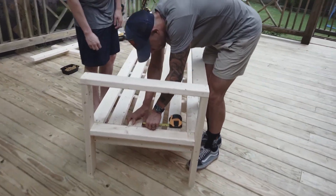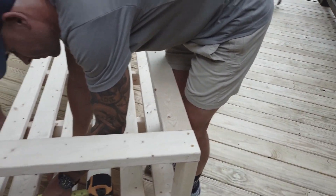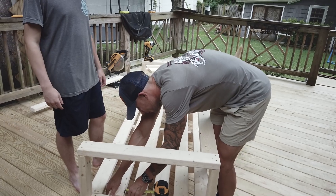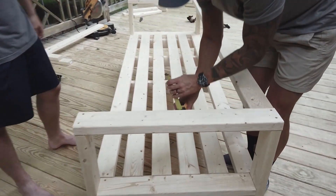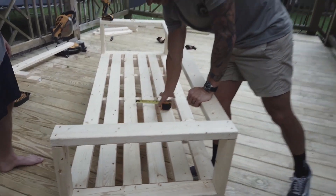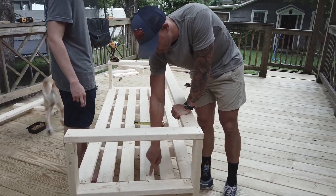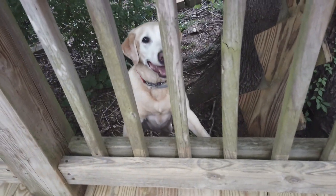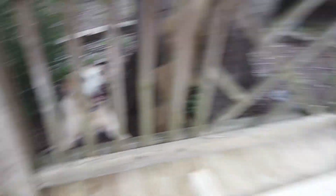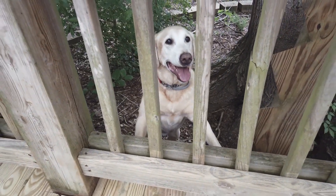We're getting the boards spaced out, just got the back on. Dad is helping. These are all inch and a half, so let's throw one in. It wouldn't be a project without our little helper — hey there, Kavi! What are you doing? Are you finding sticks and bringing them to his blocks? Thank you, bud.